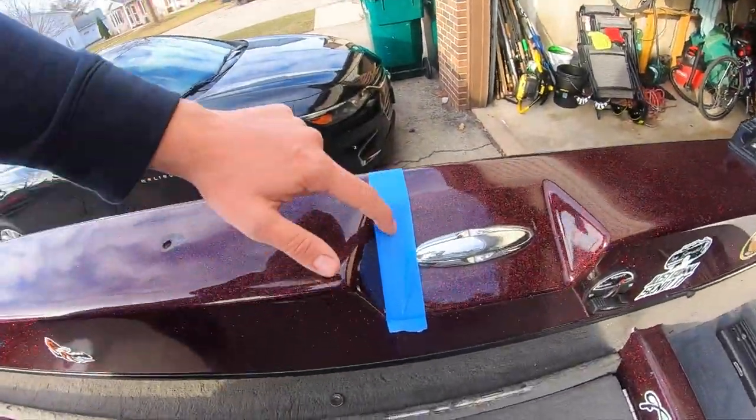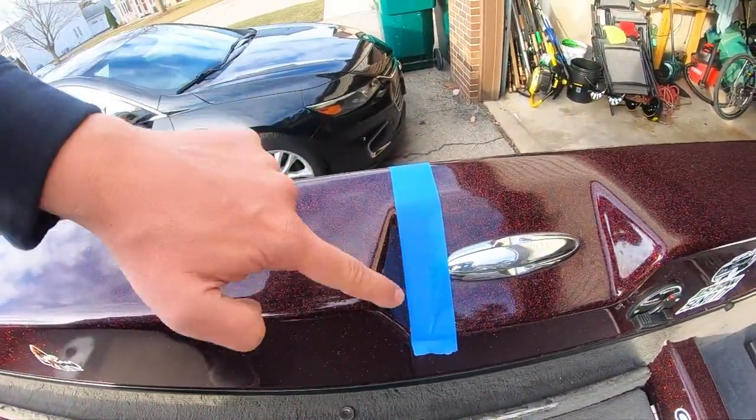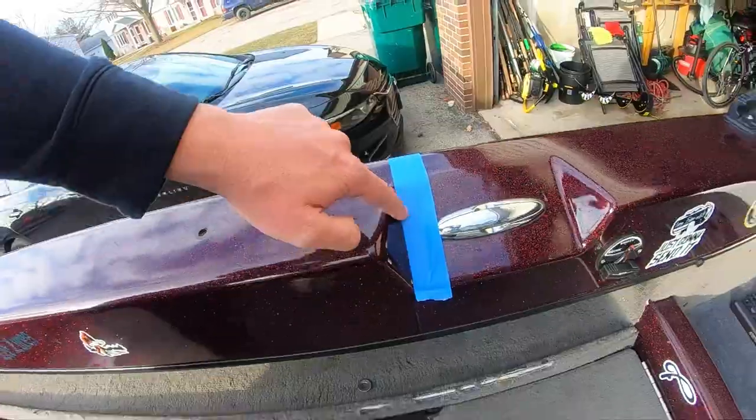I want to make sure that these tracks are even with each other — in the exact same spot on each gunwale. To do that, I'm going to pick a fixed spot on the boat. In this case I'm using the molded-in recess of my stern cleat as a point of reference on both sides, so I can have an equal measurement to make sure everything lines up and is symmetrical.